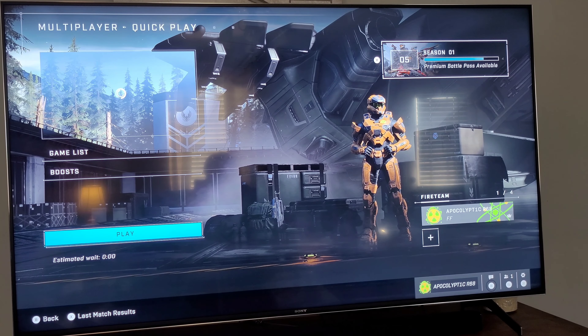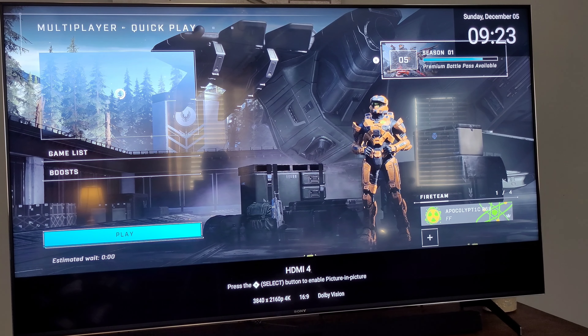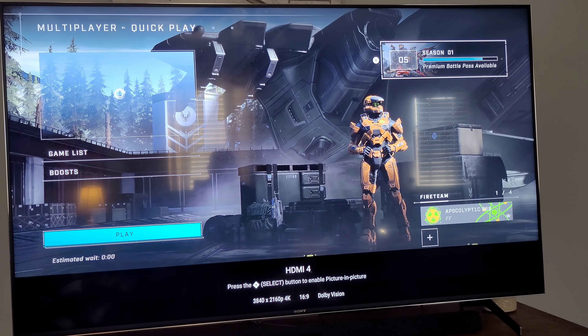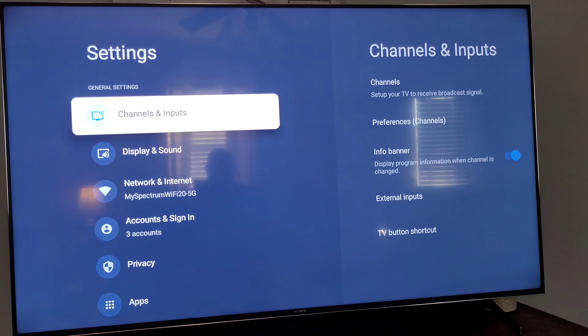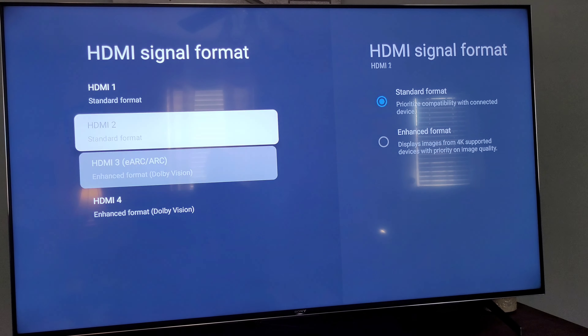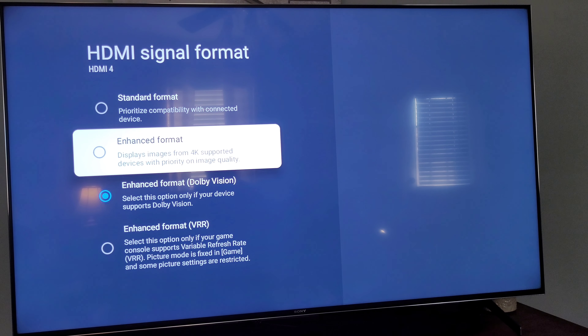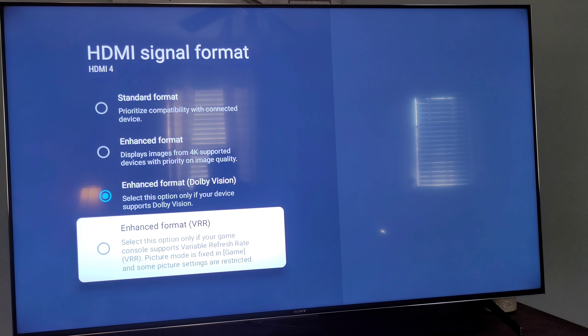I'll show you — right here I'm on Dolby Vision 4K at 100. The issue with this TV is when you go to external inputs and look at formats, you start off with standard. If you do enhanced, you can do 120Hz at 4K but no Dolby Vision and no HDR10. With this setting you have Dolby Vision but only at 60Hz. Now if you turn on enhanced VRR...